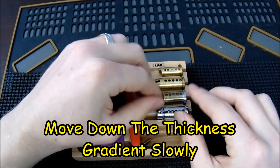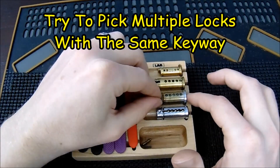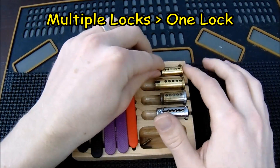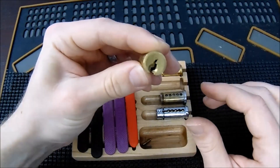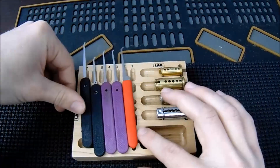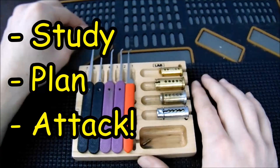A lot of these locks just take time to learn. My biggest advice is to try to pick multiple locks with the same keyway when learning it. When I first started learning American locks, I bought a lot of them and just kept picking until I got very confident with the keyway. Just because you've picked a lock once doesn't mean you've mastered it — but as with everything else in life, practice, practice, practice. Study the lock, really learn what's going on, plan your approach, and keep practicing.